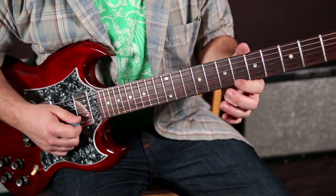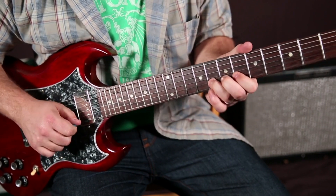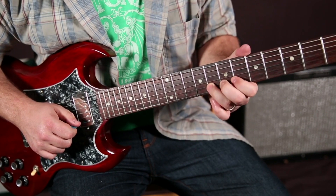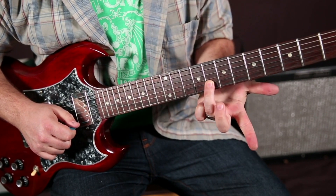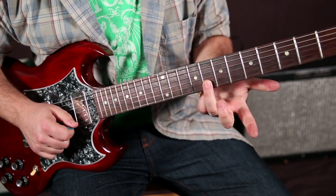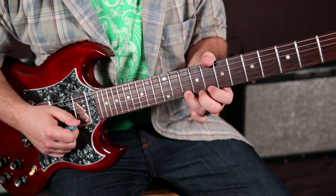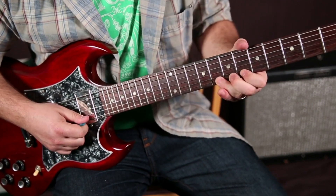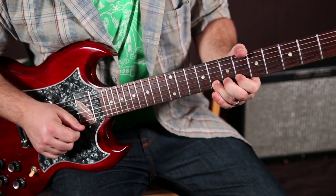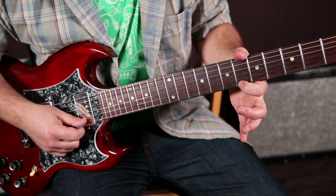We're not hearing it come back down. Ring finger on the root right there, which is the eighth fret of the B string. So far we have tenth fret of the high E, eighth, and then sixth — with a sassy bend twice.